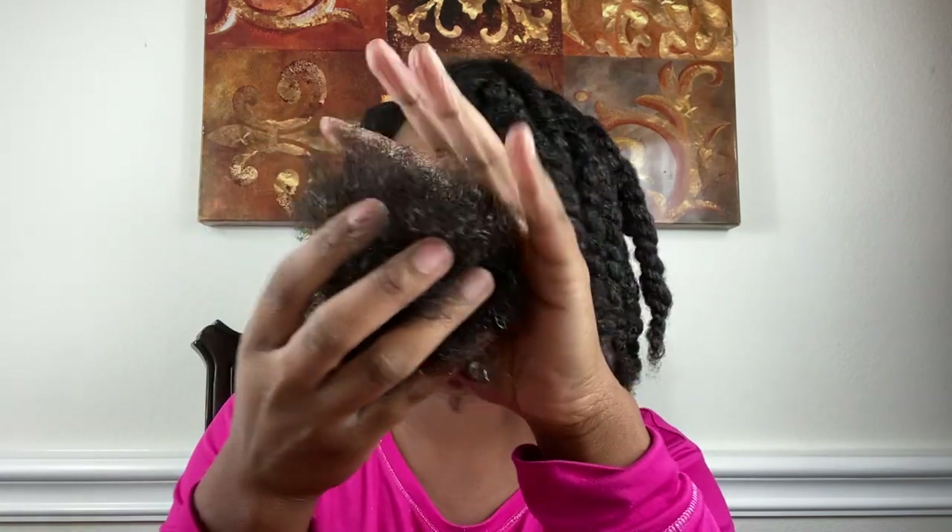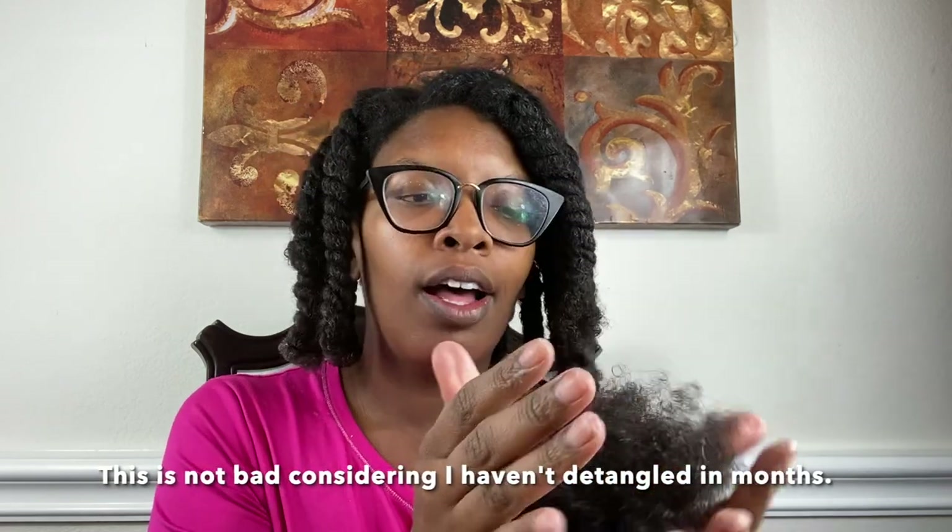Two and a half hours later I am done detangling my hair. I can unravel this one that was really giving me a problem, just so you guys can see that it's truly detangled — look at that! Finally! And I'll show you the ball — I have a little hamster in front of me. Look at this y'all — my hair is definitely growing, but it's only going to grow if I keep it detangled. This is the amount of hair that came out — oh my god.